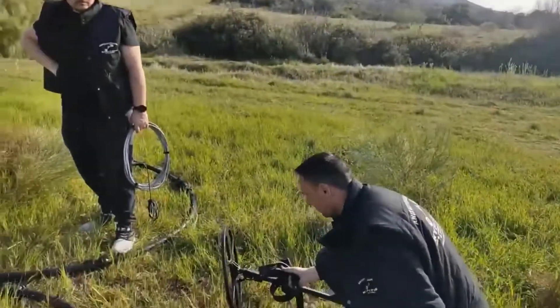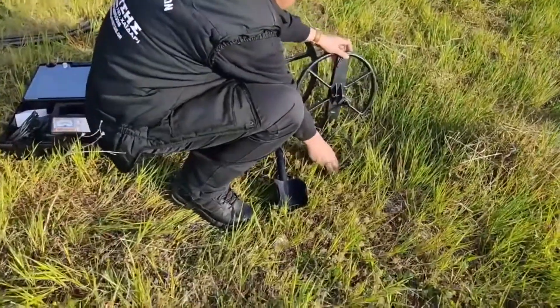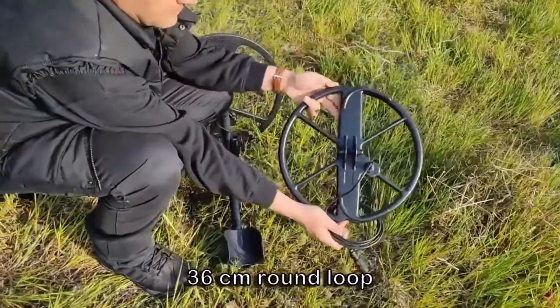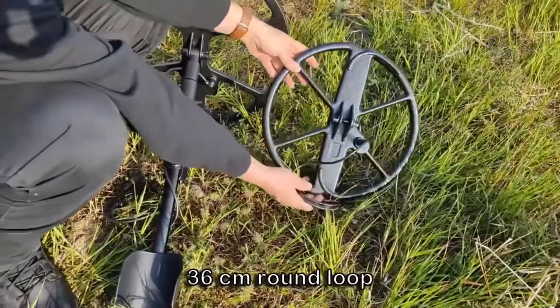The loop coils locate small objects and pinpoint accurately, specially in narrow spaces. 36 centimeter and 45 centimeter loops are available with a three-piece telescopic pole.